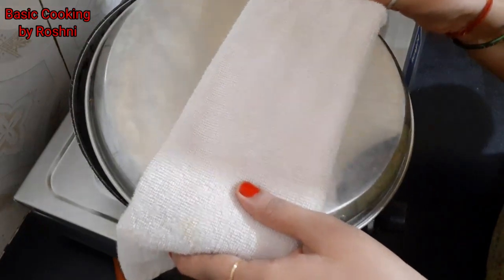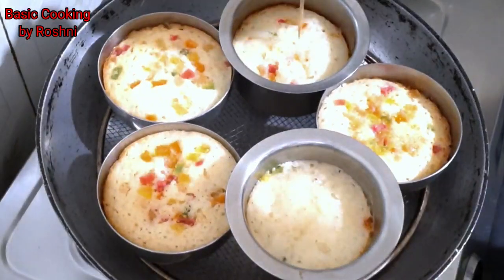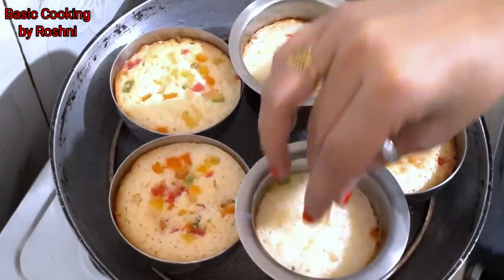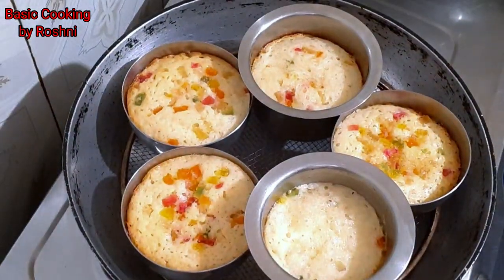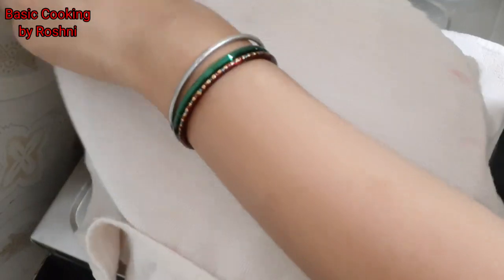After that, we will open the katoris and see that they are baked. So let's check and see if it is baked. It is completely cooked. We will stop the flame and cover it with a cloth to keep it warm.